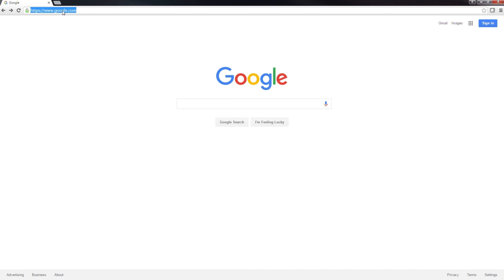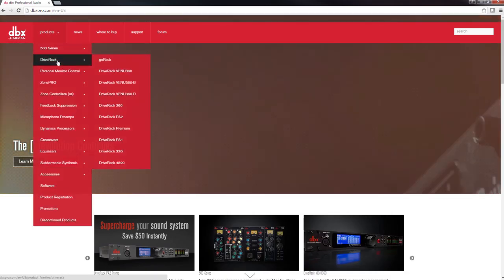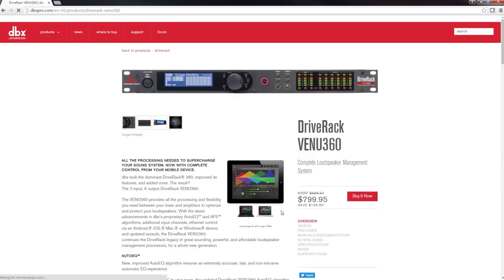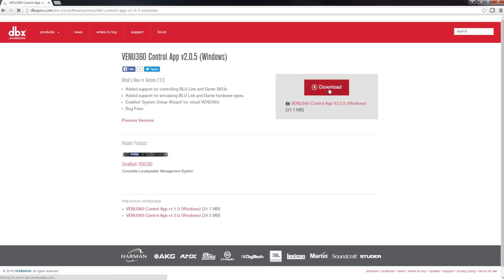If you haven't already downloaded the application, it can be found at www.dbxpro.com. Click on Products, Drive Rack, Drive Rack Venue 360. Once you're on the product page, click on Downloads, Venue 360 Control App for the operating system you're using, and download the application to your computer.